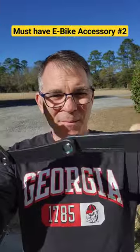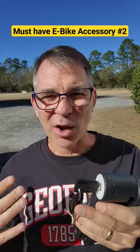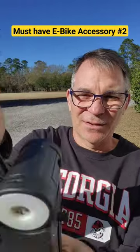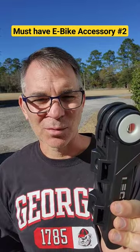It's not very long, but it does fold up and store really nicely right below the seat on the frame. It's got a rubber cap, and then it mounts to the frame of the bicycle with some screws.